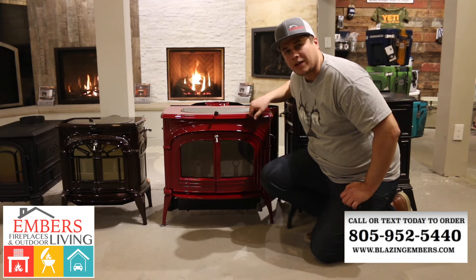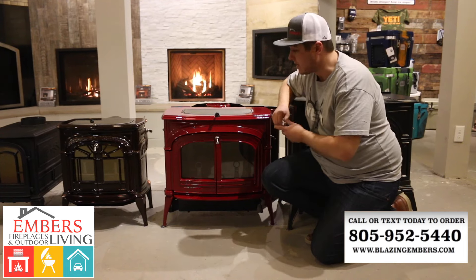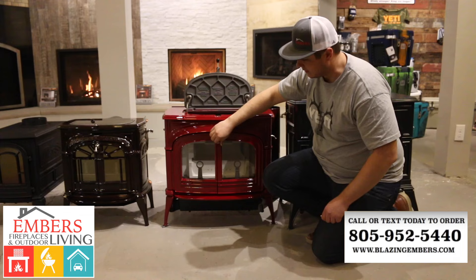The Encore is our medium-sized stove — it's probably one of our better-selling sizes. It's designed to heat 1,800 square feet. It is a top loader as well, and you can get about 12-hour burn times typically on the stove.